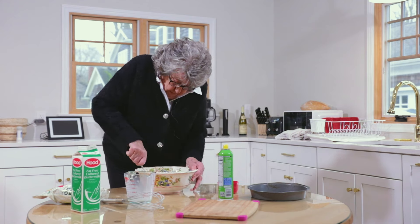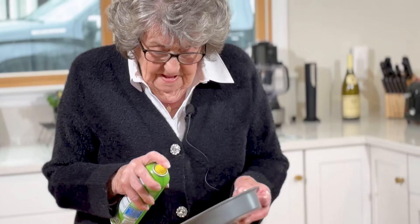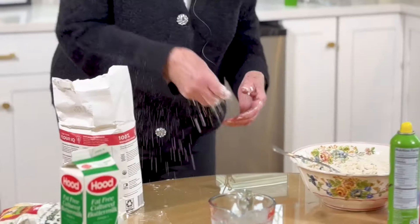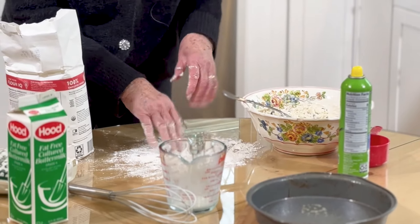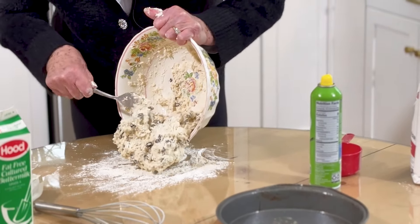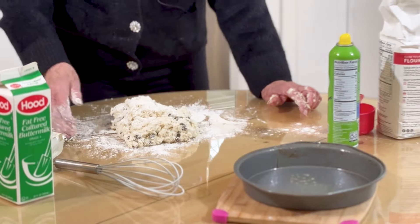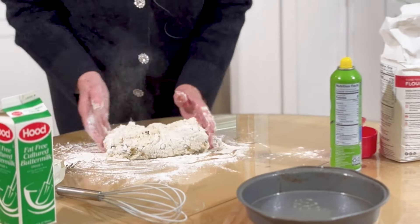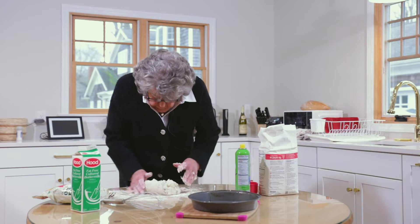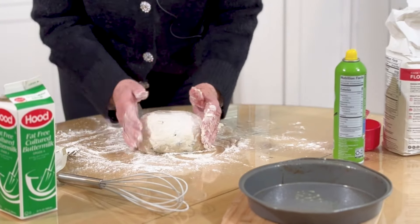Get a baking pan and spray it. Throw some flour on the table or on the board here. Your dough should be a little sticky but all combined — no dry flour. Throw a little flour on top and you knead it — or 'net' it, whatever you pronounce it. Don't knead it too much, no more than eight or nine times. Shape it into a loaf and turn it over.